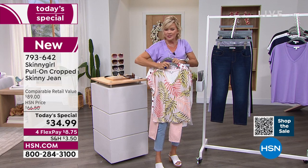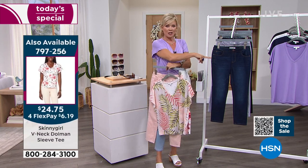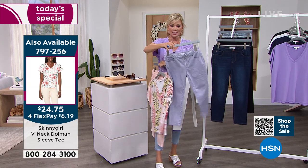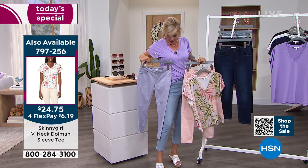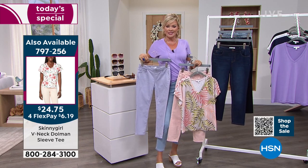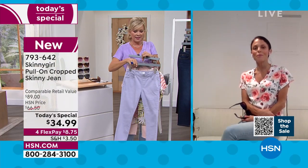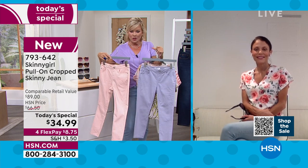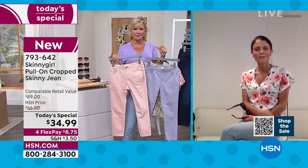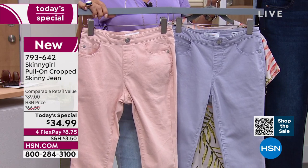These are the short sleeve tops coming up shortly, but reminding you — the indigo is in the lead. We do have another soft pastel in this gorgeous lavender — it's called lilac — and look at how it works with the top I'm wearing. A little bit of a two-tone. I love it. It's so fresh. It's many shades of lilac. You don't see these colors anywhere. I love that you did these fresh, soft colors.